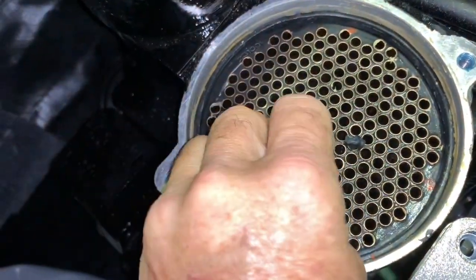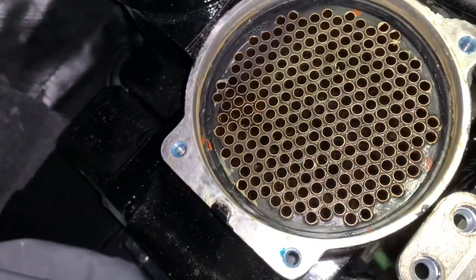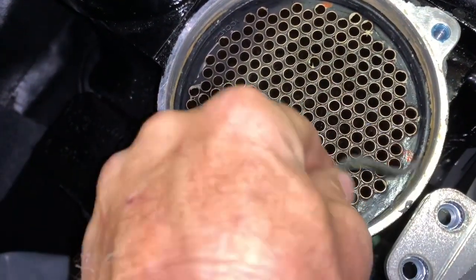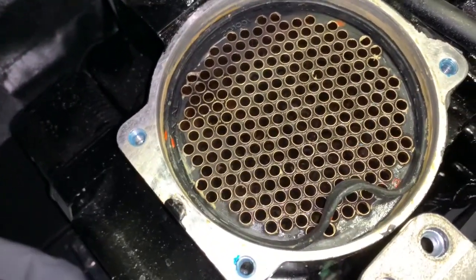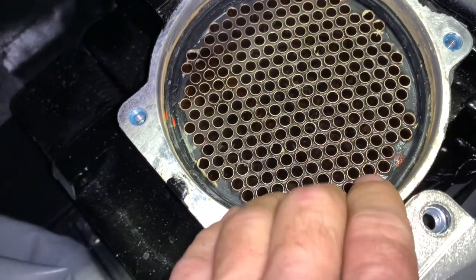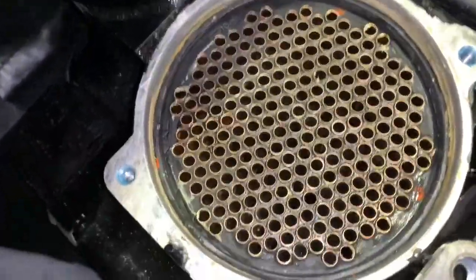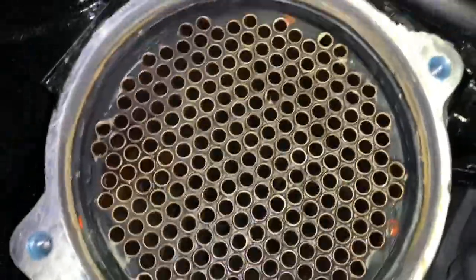Put the plastic case up out of the way and clean any debris out of here. A lot of times you'll get a gasket that's poked out. To get it back in place, push and maneuver it so it takes up the slack all throughout. You want the gasket nice and flat all the way around, up against the outside.